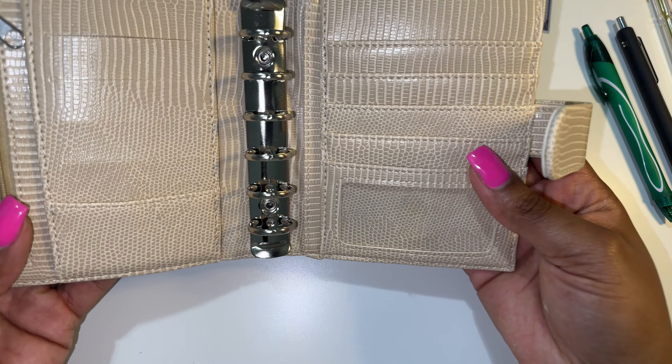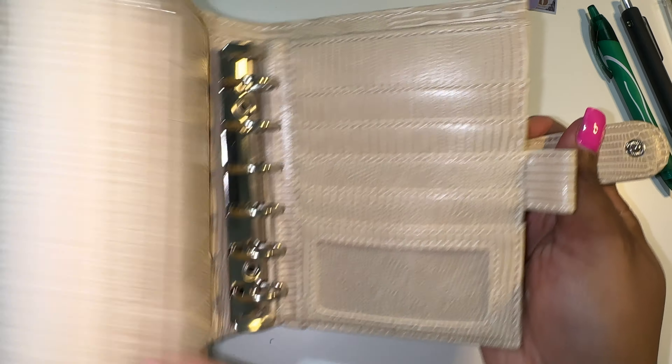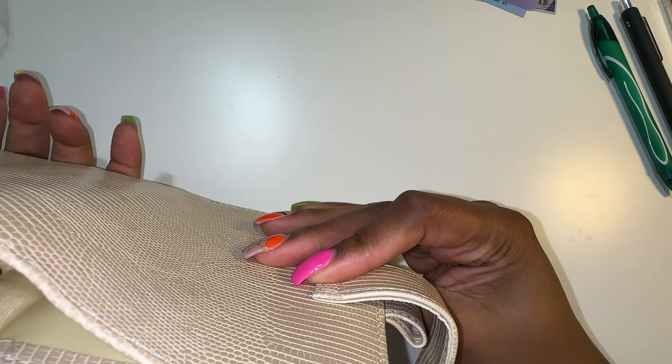I really, really love this. It has a pen holder too. So now we're going to actually get into the numbers and start stuffing all of the things.